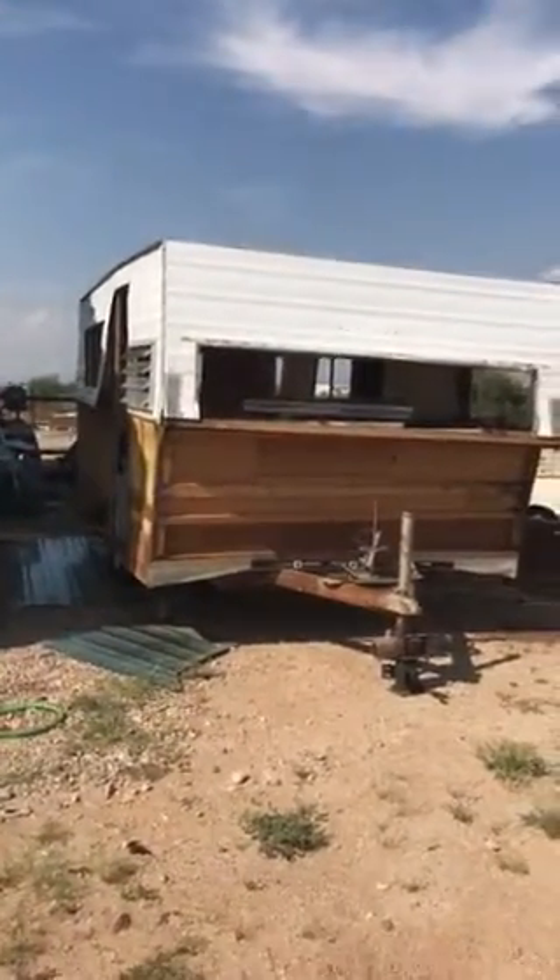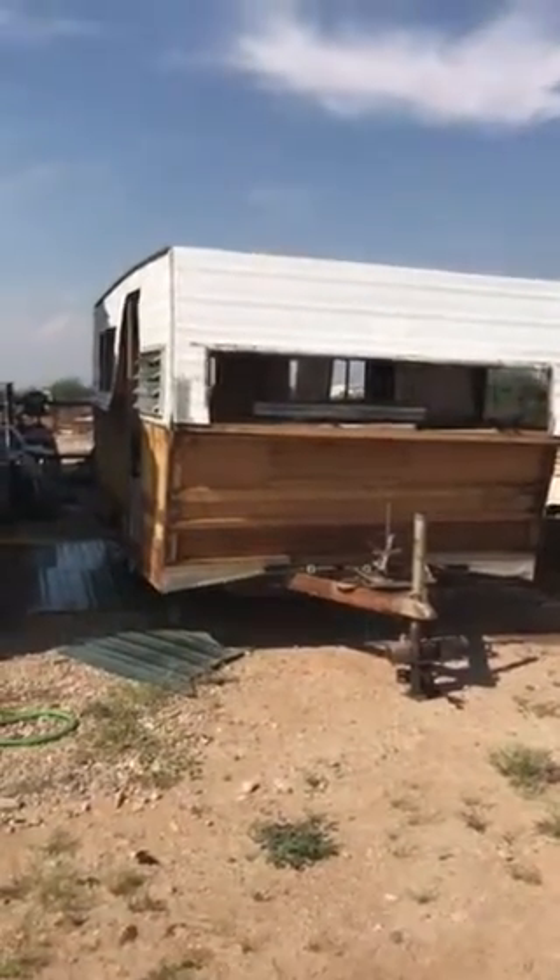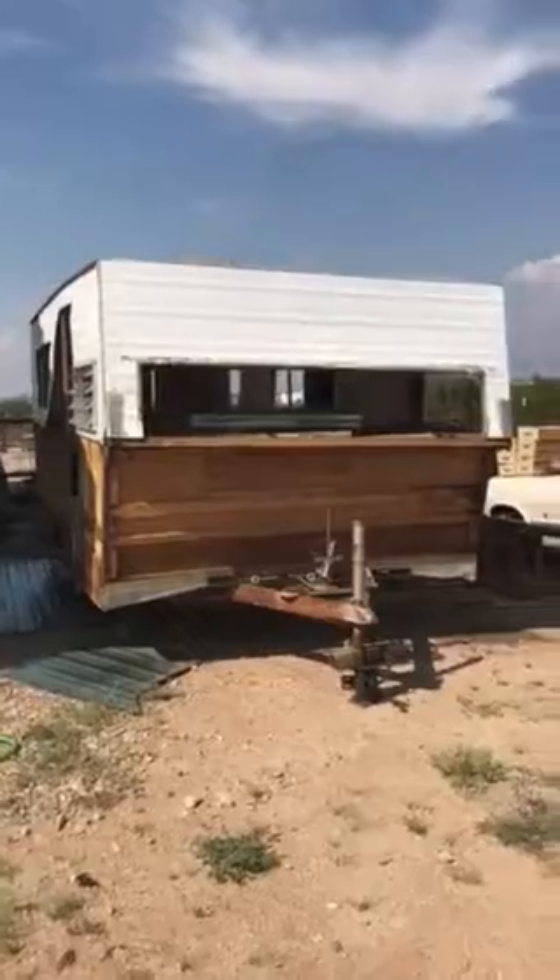Hey guys, hello from Arizona. This is that little '67 Lowliner ST I picked up for $150. So far, it's still not a bad deal.